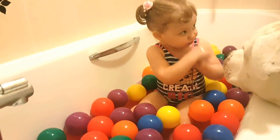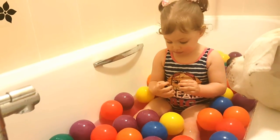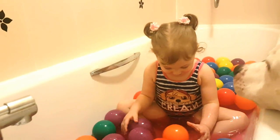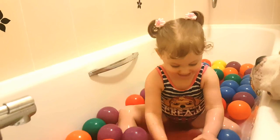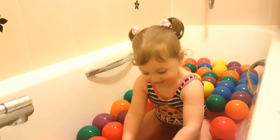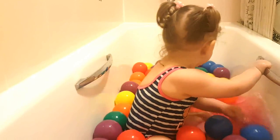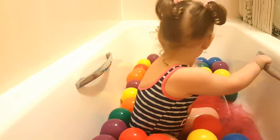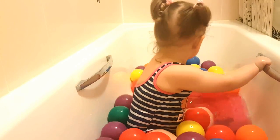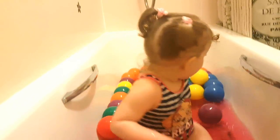Yellow, show me yellow. Yellow. Green. Orange. Purple. Blue. Bye!